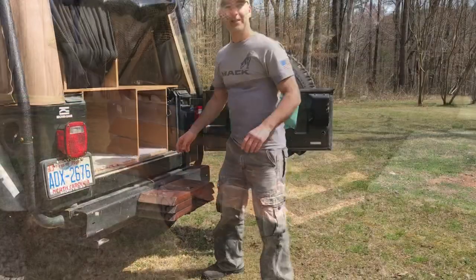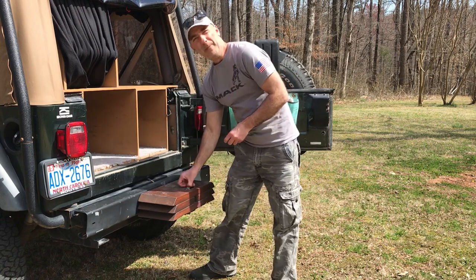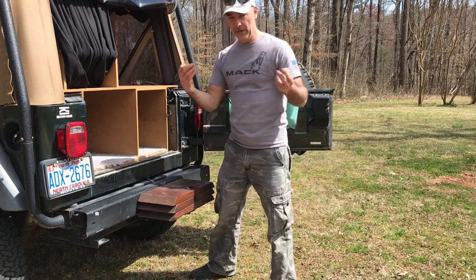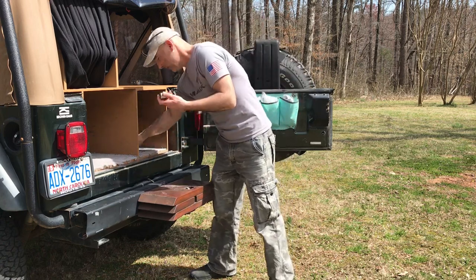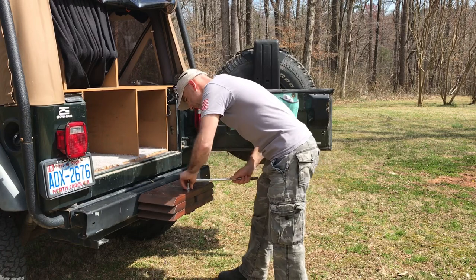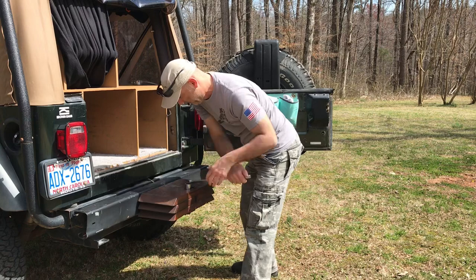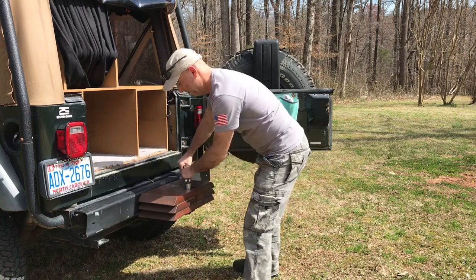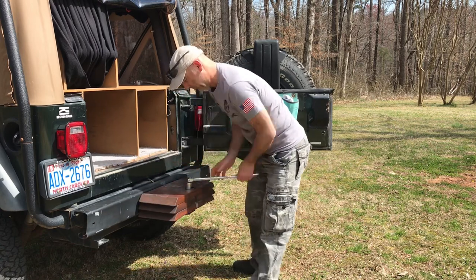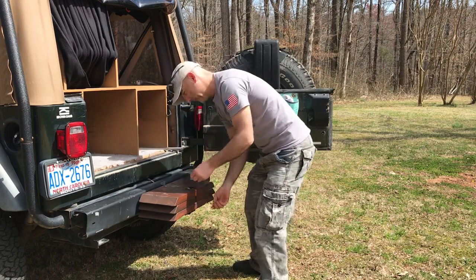Let me take the boards off the back of the Jeep, and when I put them back together I'll show you the system I made so that they don't fall off on the highway or when I'm on the trail. It's pretty simple — just need the socket. I put anti-seize on the bolt because I have a little recessed hole here that accumulates water, so I don't want it to get stuck.